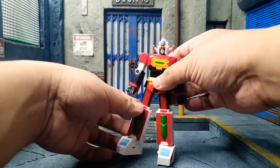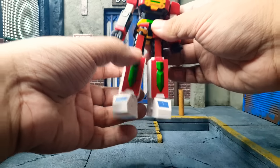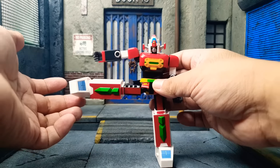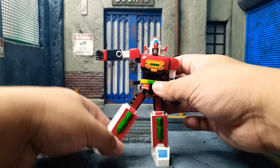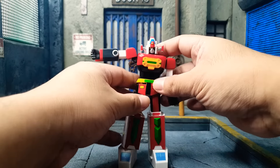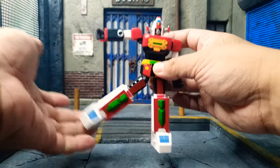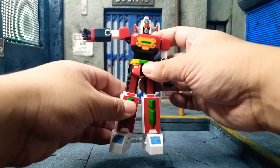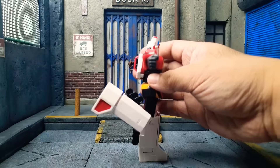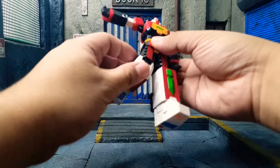For leg articulation, his legs go up to here, and go out to the side. The joint doesn't really hold the weight of the legs because this is heavy — it goes down on its own, so please do be mindful of that. There is a pull-down method where you can make him a bit taller. And for the knee, it goes almost all the way up — almost kicking its own butt, and it did kick its own butt with the wheel. Props to that.